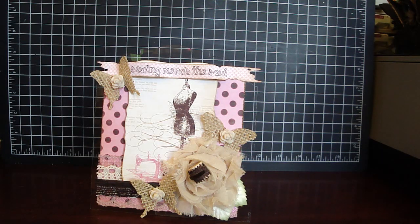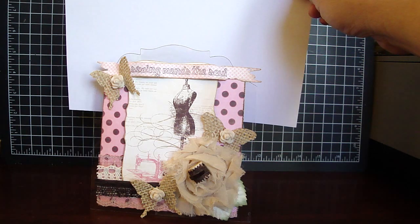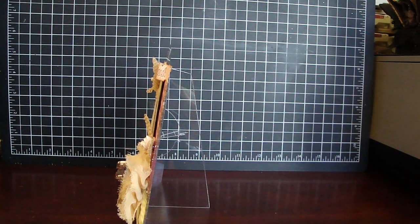I cut it in a 6 by 6 size. On the top here I used the Tim Holtz On The Edge Plaque Die. For the back, I again used the Clear Sheets and I used the Tim Holtz Small Easel Die.